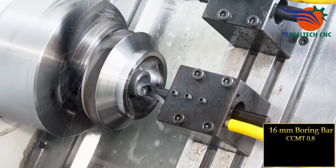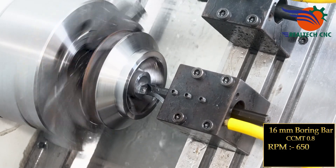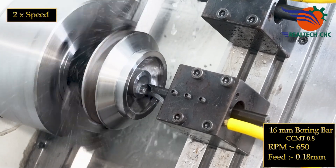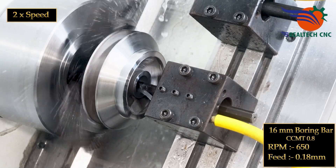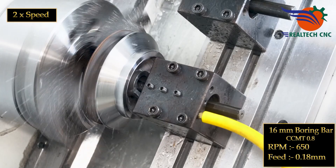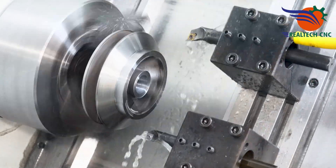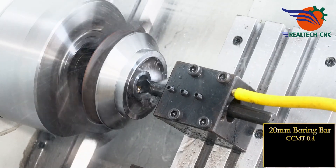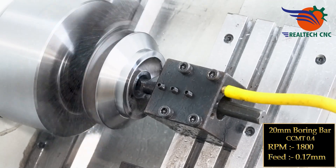16 mm boring bar, CCMT 0.8, RPM 650, feed 0.18 mm. 20 mm boring bar, CCMT 0.4, RPM 1800, feed 0.17 mm.